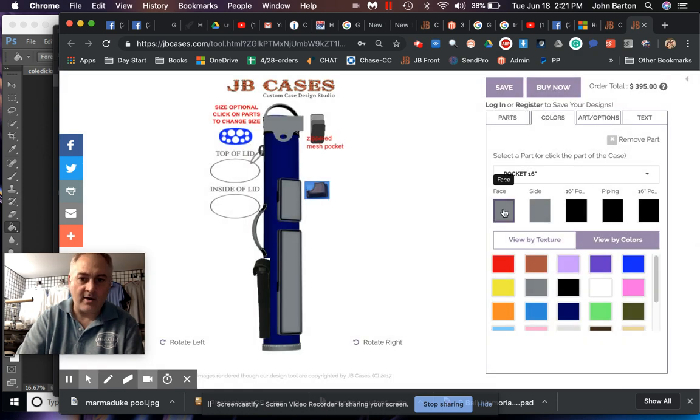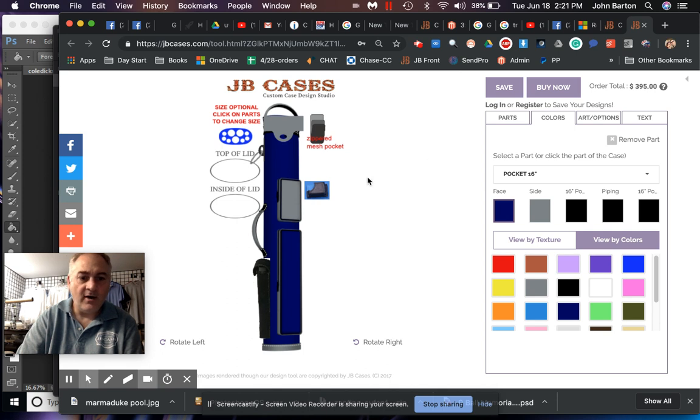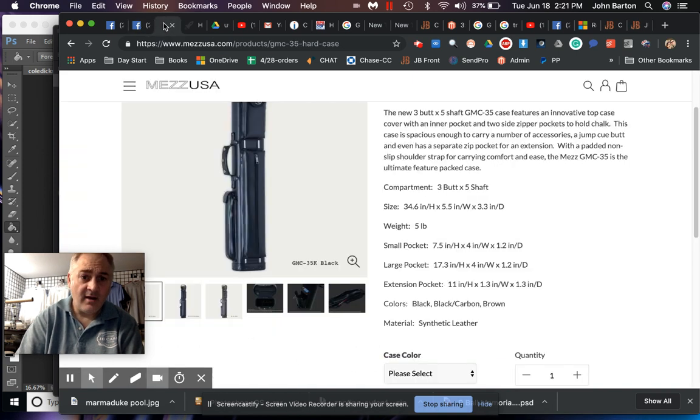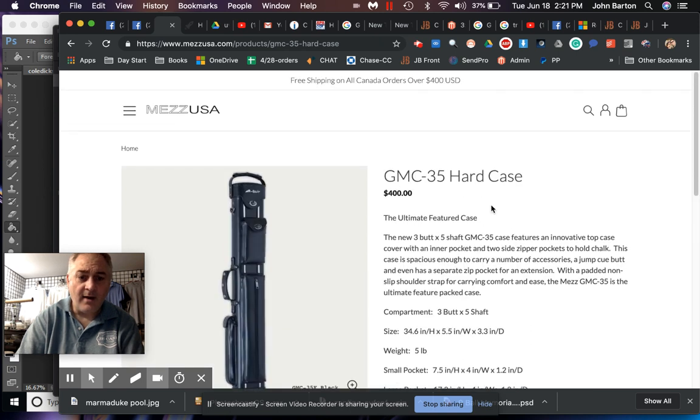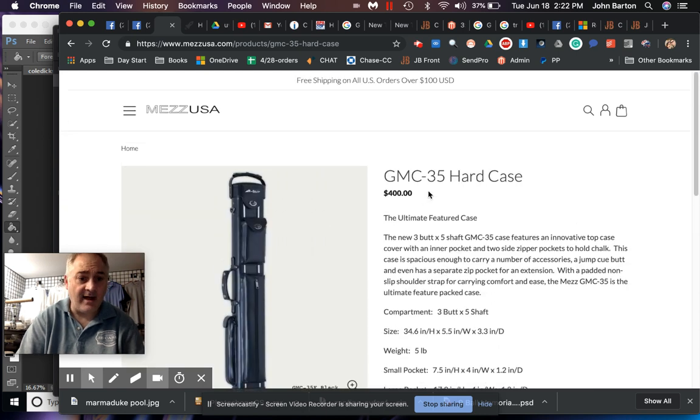Once you've added a color, you can put it anywhere — like on the face — no change in price. With just two colors you can play around with all the different parts and have unlimited combinations really. If you choose to add another color it's another $10. Now it's at $405. When you consider that Mez case at $400 in vinyl...